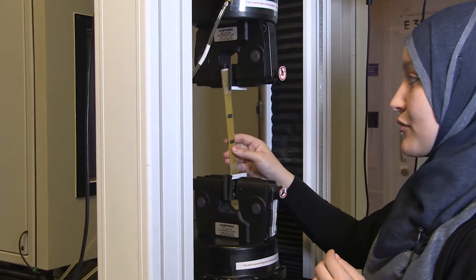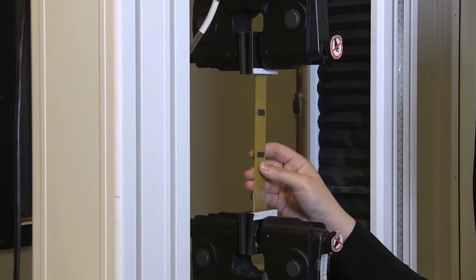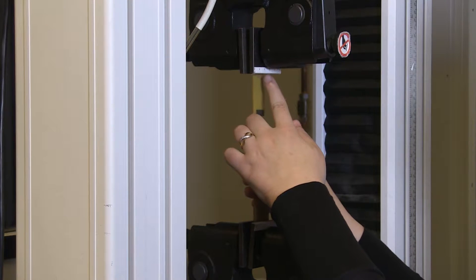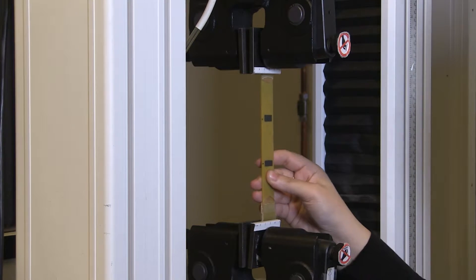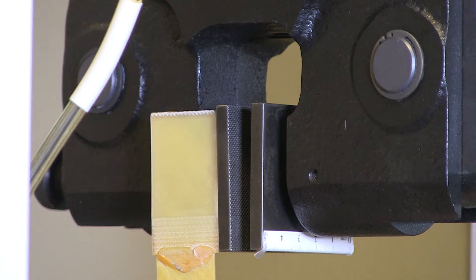When you clamp a specimen, you should first think about the alignment in this direction, and also with respect to the middle of the clamping surfaces, and also how deep the specimen is inside the clamping surfaces. The tabs are designed to have the same size as the clamping surfaces.